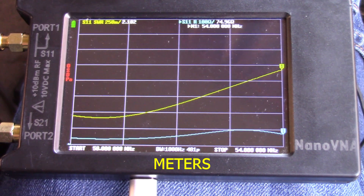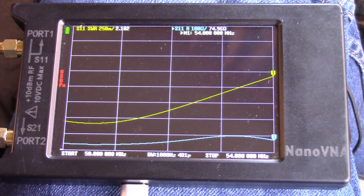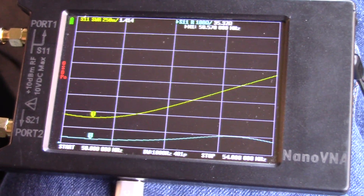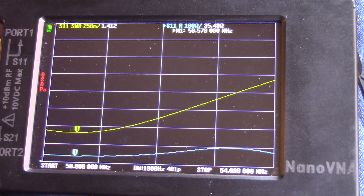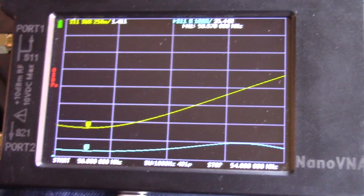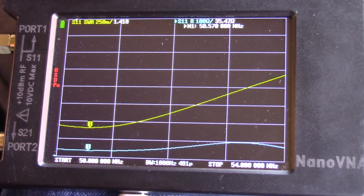Here we are at 6 meters. The high SWR at 54 MHz is 2.182 - that's still very workable; most any modern radio with an internal tuner can handle that or more. The low point is right around 50.57 MHz at 1.414 SWR. Very, very workable and tunable. Not much activity up there, but I just want to show you this antenna is capable of doing that. Now I'm going to put the rope and pulley up in the tree, remove the carbon fiber mast, and we'll see how much it changes.